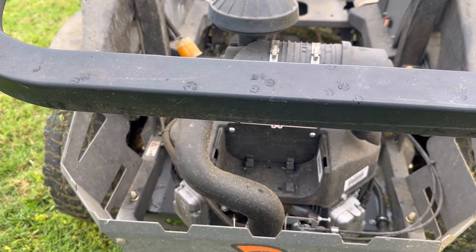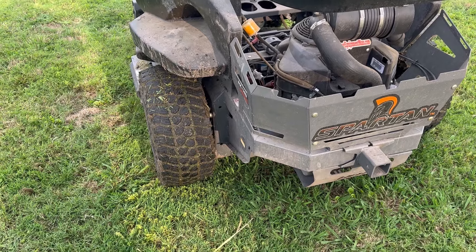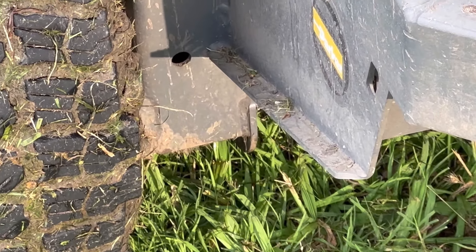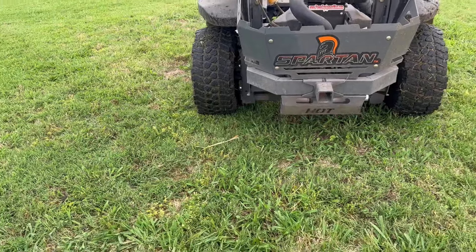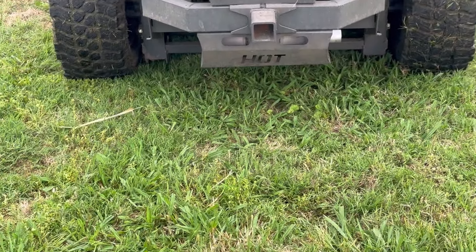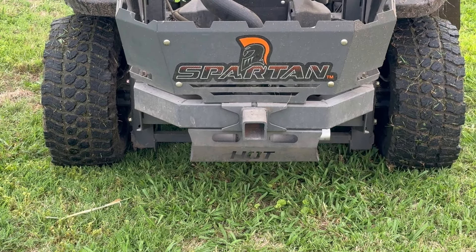Now for the bad news — here are some things I really don't like about it, though they don't hinder the way it operates or the cut quality. As you can tell, it's got super low ground clearance — only a couple, maybe three inches. That frame comes all the way down and makes it difficult sometimes when you get into a sticky situation where you might need a little bit of extra ground clearance.